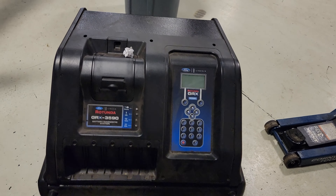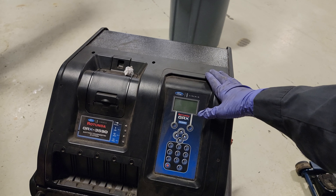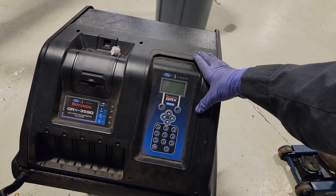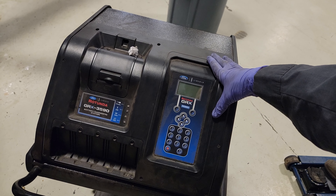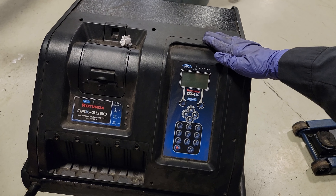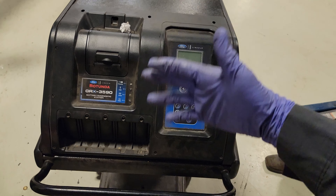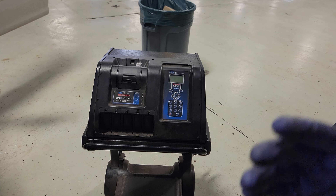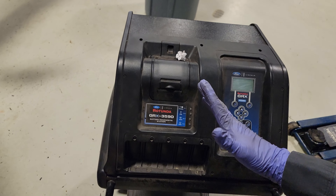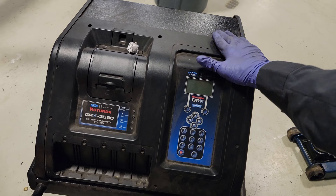The same thing goes for this tester — this is what we have to use for our warranty batteries. It puts a load on the battery and measures its ability to recover after a small charge. If the battery is in good state of health but just needs a charge, it'll have a countdown counter — sometimes up to an hour — to get the battery back to proper state of health. For warranty replacement, we have to print out the slip and attach it to the RO. This is what I do daily to get processed and paid by Ford Motor Company.